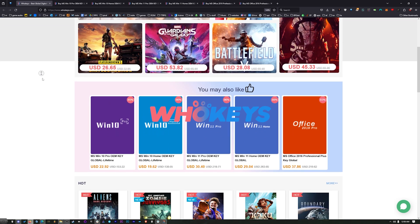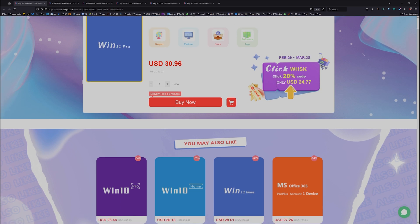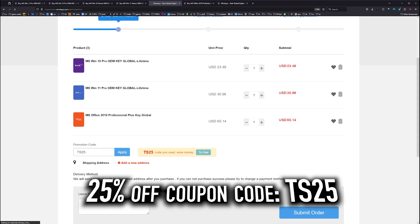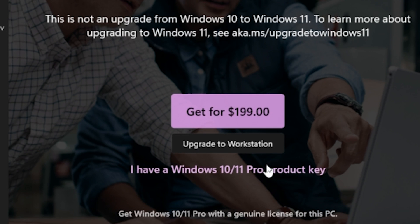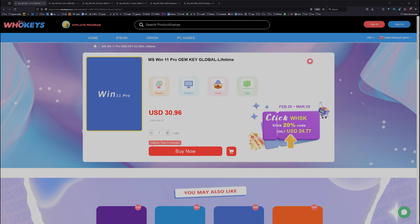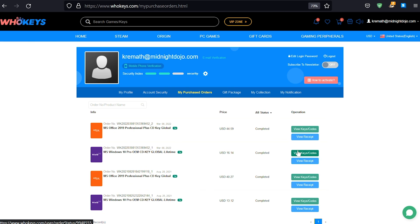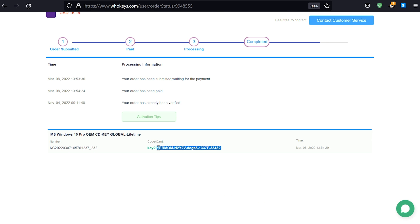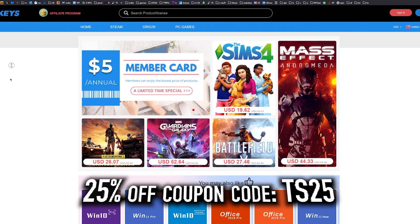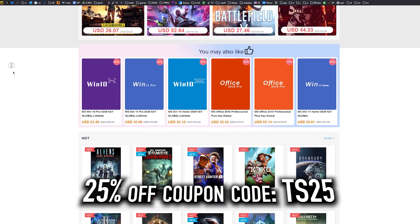Thanks to WhoKeys for sponsoring this video. These are OEM Windows keys, meaning you do your own tech support — you're not relying on Microsoft, and they're generally locked to the hardware. We have a coupon code: click Buy Now, put in coupon code TS25, hit Apply, and that price comes down. When you compare that to the outrageous prices from Microsoft, you'd have to buy this many, many times to equal one regular key. Right now, this Windows 10 Pro key will unlock Windows 11. We also have Windows 10 Home, Windows 11, Windows 11 Home, and two flavors of Office. Once finished, go to your user account, user center, My Purchase Orders, view keys and codes, copy and paste your key. Hit Start, type Activate, click Activation Settings, paste it in, click Next, and you will be activated. Head over to WhoKeys.com for an OEM Windows key at a price that makes sense.